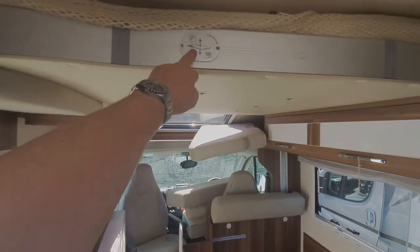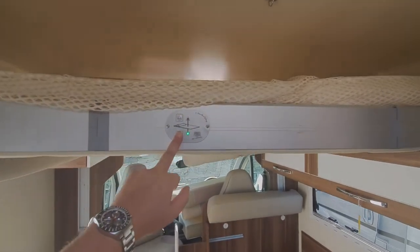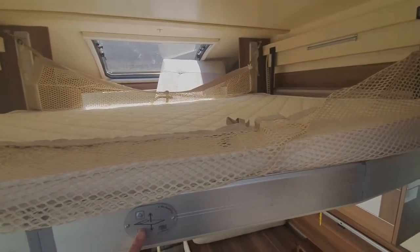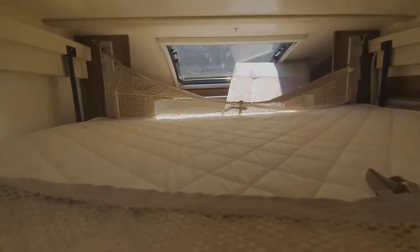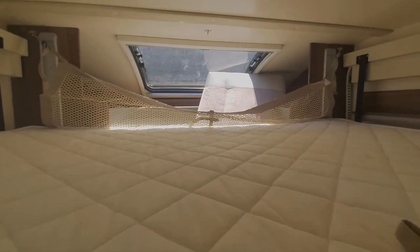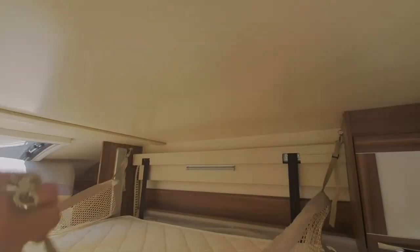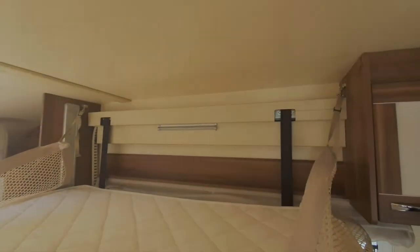For the electric bed, it's this control here to bring your bed down. You can see it's got cargo netting on this bed to stop children rolling out — they just clip onto these here with these strings, and there's a light up there for the bed as well.